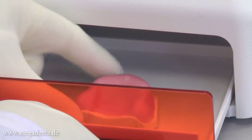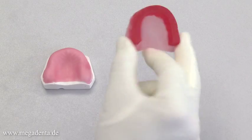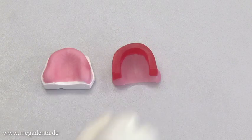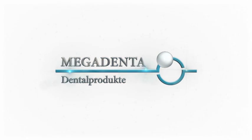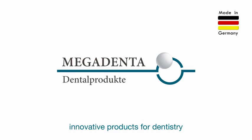The final base plate is ready for use. Megatray — the light curing tray and base plate material from Megadenta. Megadenta: innovative products for dentistry, made in Germany.